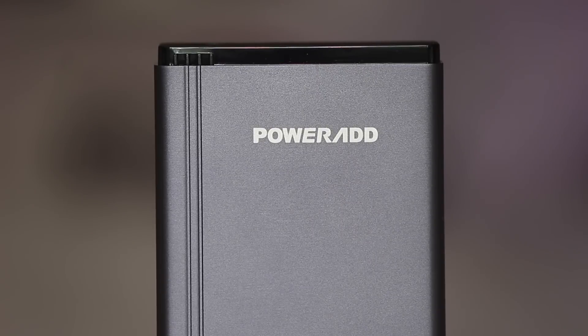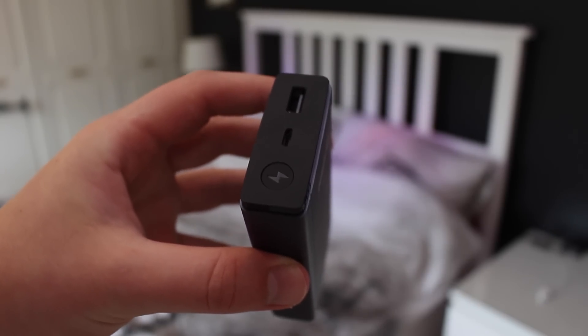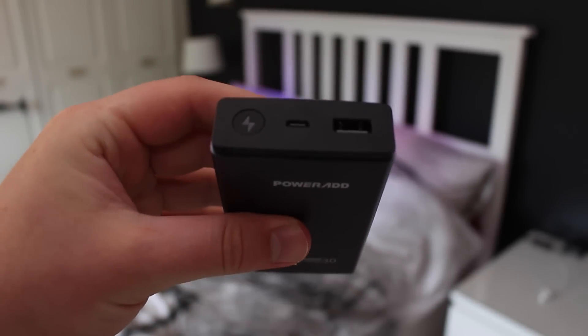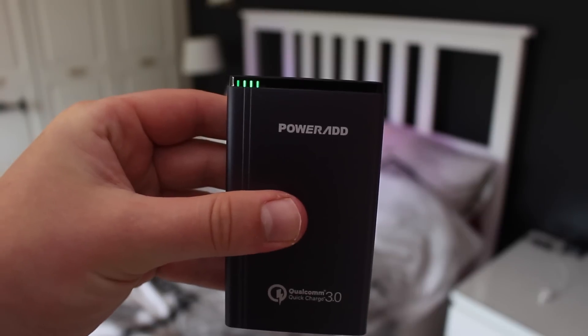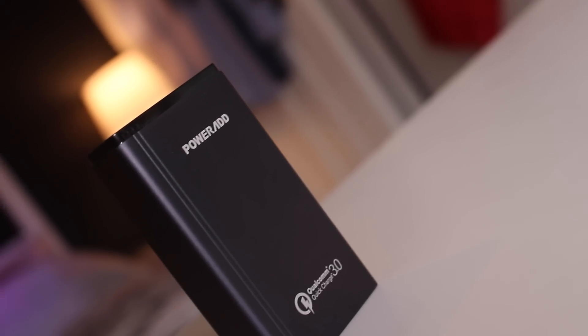I'll leave all the links down below for all the different versions of this powerbank, as well as Amazon US and UK sites. It's £20 on amazon.co.uk and $27 on the US site. All the links and other information will be in the description. Anyway guys, that is it — don't forget to comment, rate, and subscribe, and thank you so much for watching.